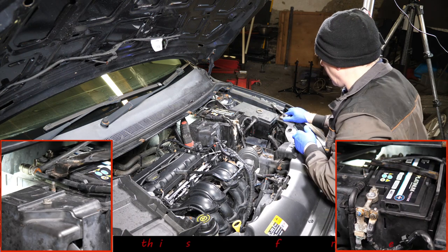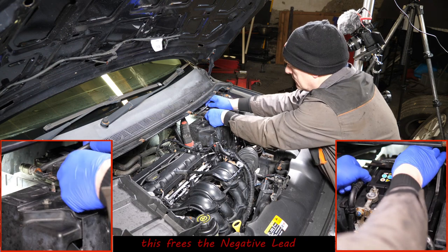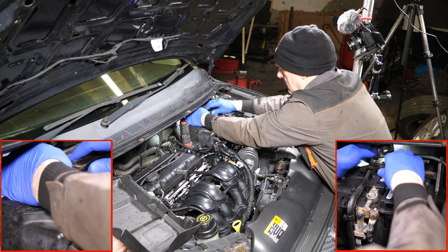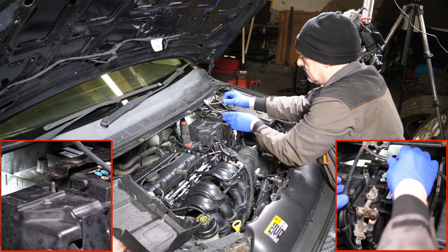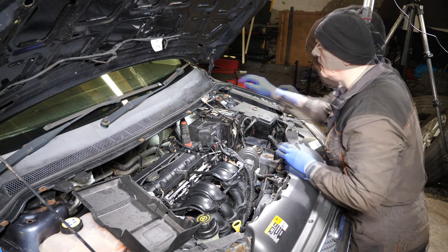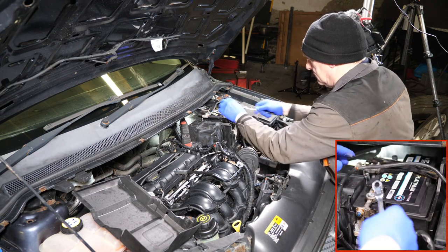It's a 10mm deep socket for the battery clamp — there's a nut on one side and a nut on the other side. I should put the nuts in a magnetic tray so you don't actually lose them. For some reason I seem to struggle to learn this and spend most of my time finding parts I've knocked on the floor. Anyway, we've got the negative off now.